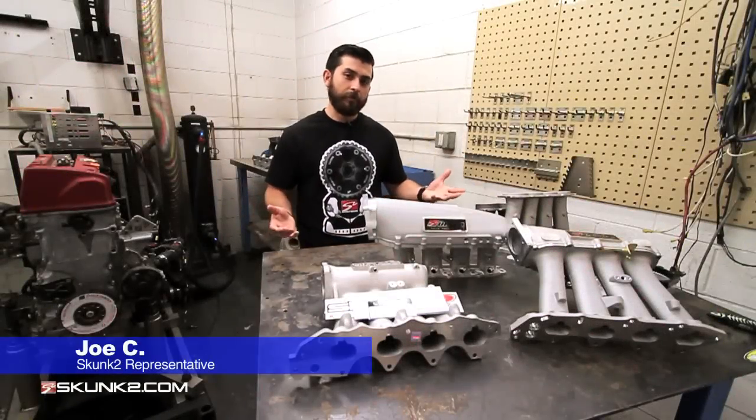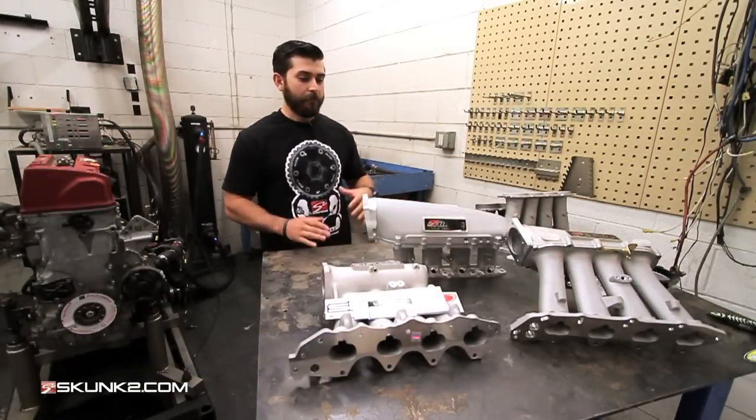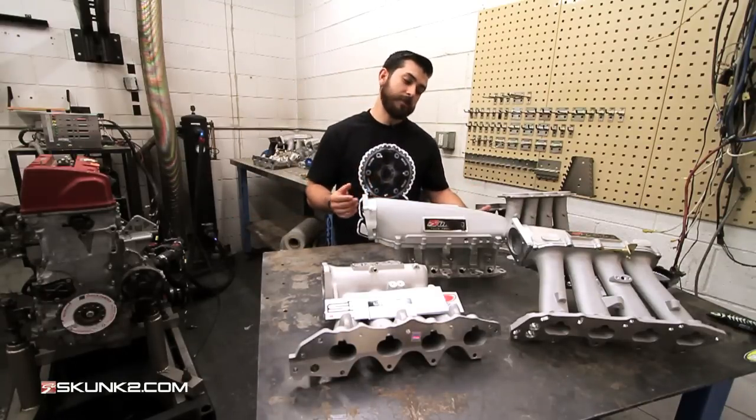Hey everyone, I'm here to answer a couple more questions that we get a lot: which manifold do I need? We have three very specific manifolds — in this case, these are for the B series engines.